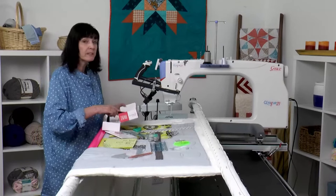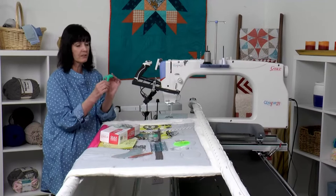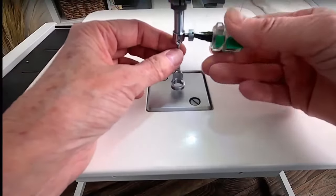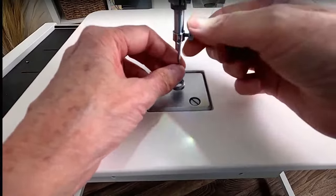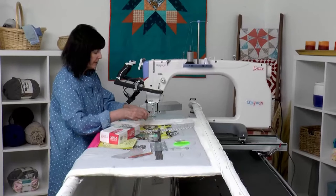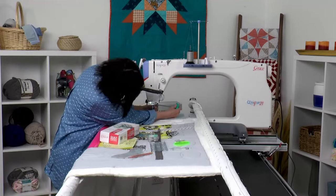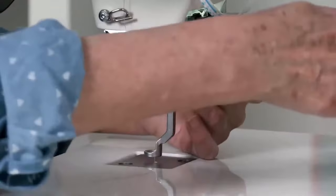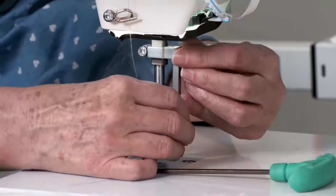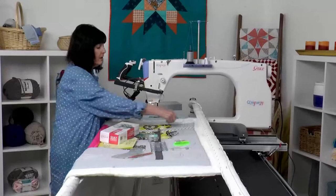You'll also need your three millimeter allen wrench — I've got the little turquoise one right here. I'm going to take my needle out first because I don't want it getting in the way. I'll put it off to the side so I can easily get it when I'm ready. Then I'm just going to reach back behind here and take this foot off with my three millimeter allen wrench. This long foot will come out.